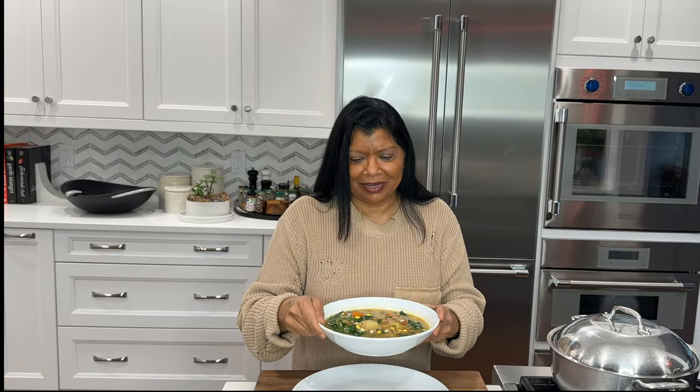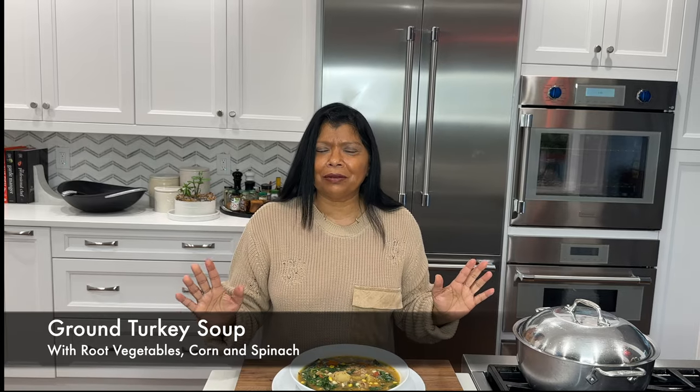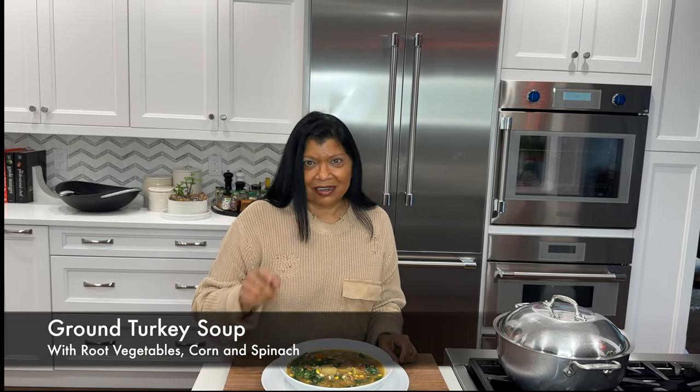Hey beautiful! Welcome to Juliet Kitchen. Yasmin here. Today I'm going to show you how I make an absolutely delicious ground turkey soup with root vegetables, spinach and corn. It's incredibly delicious, super easy to make, and beyond that it's also healthy for you. Stick around long enough and you'll see how I make it.